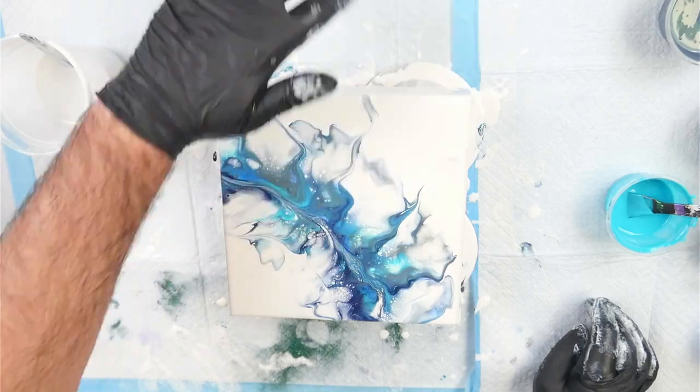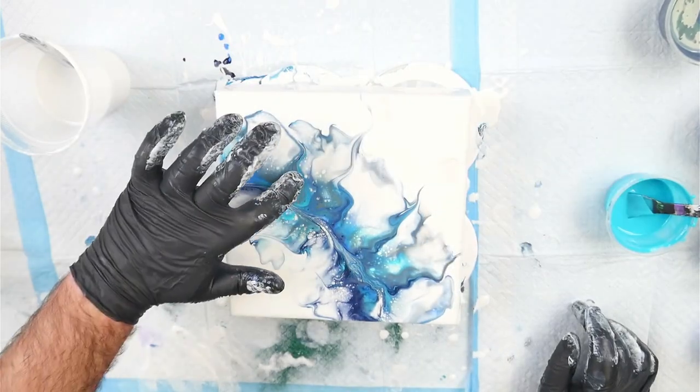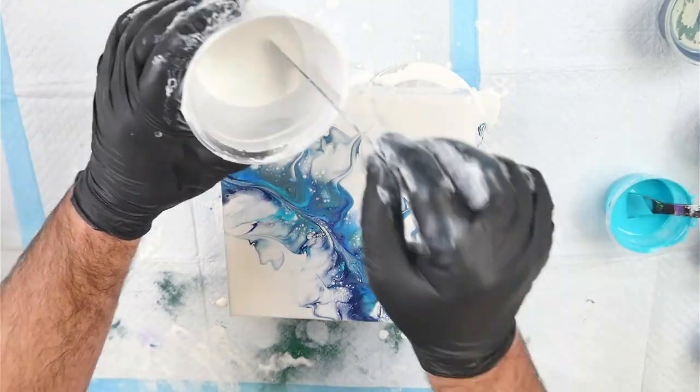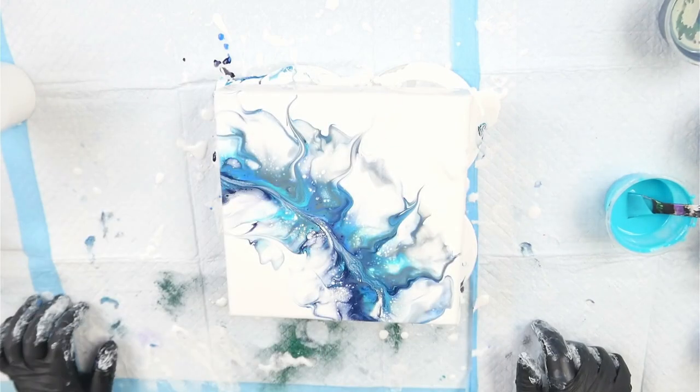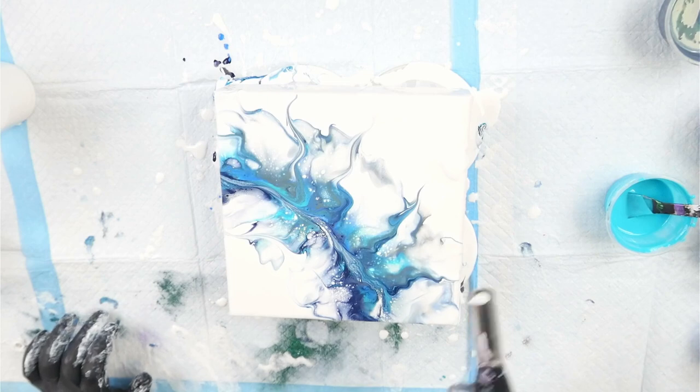This brings us to the end of the video and I'm really happy with these results. Stay tuned for the next video where I show the dried results and do a ring pour — the dried results are really fantastic so I'll be varnishing these and hanging them in my own home. If you like what I'm doing here, don't forget to like and subscribe, and I'll see you in the next video — bye guys!